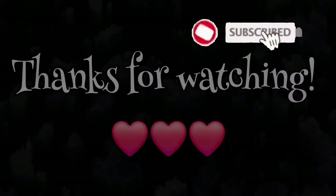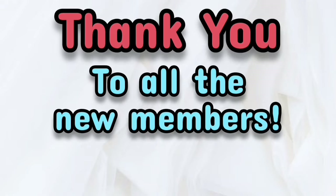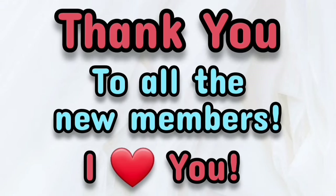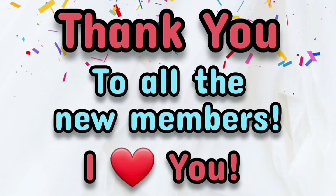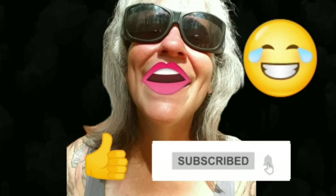That's all I've got for you guys today. See you in the next video. Thanks for watching everybody — I hope you enjoyed the video. Make sure you like, subscribe, and hit the bell. Y'all have a good one!